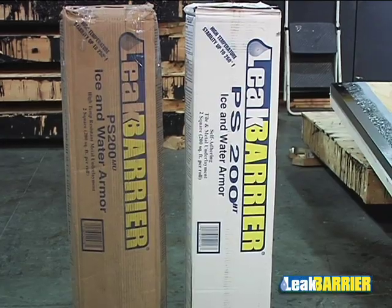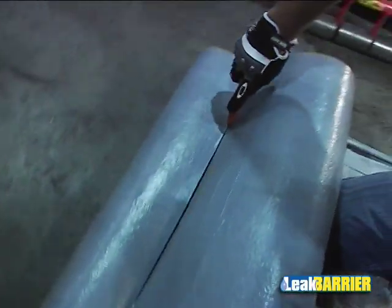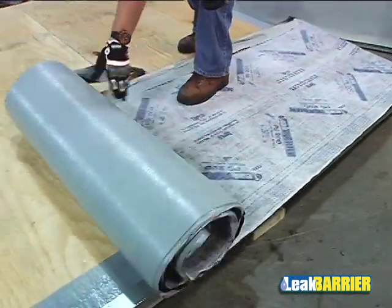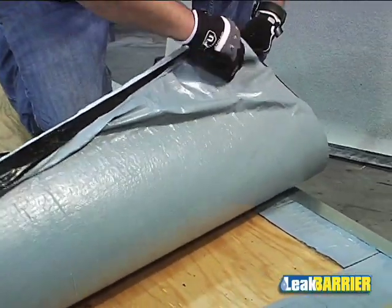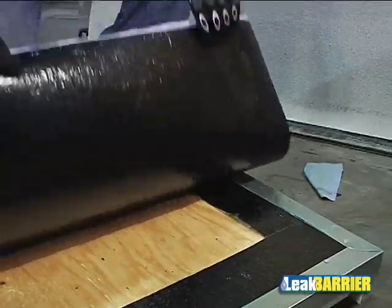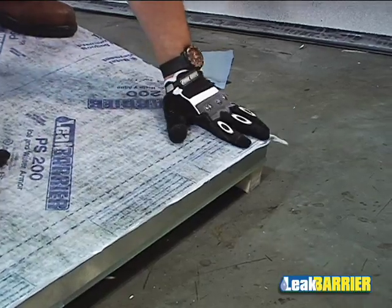It is preferable to cut the underlayment to manageable lengths of 12 to 15 feet. After the roll is cut to the desired lengths, take the first piece of underlayment and position it at the lowest point of the roof. Fold the underlayment over, remove one half of the split release film, and gently apply onto the substrate. The other half of the underlayment shall be installed in like manner.